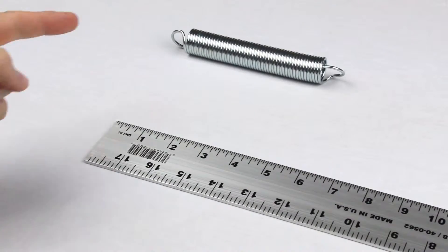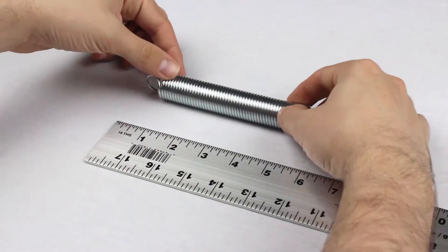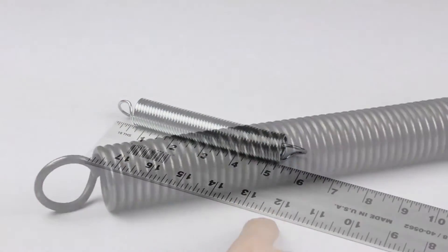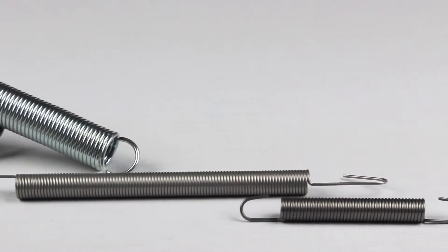Lastly, we will measure the overall length. This is the length over the top of each end, or outside to outside. The overall length of this spring is 6 inches. Now you will have all the information required to measure your extension spring accurately.